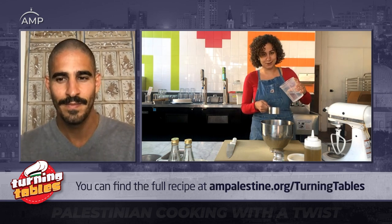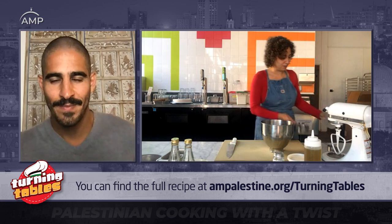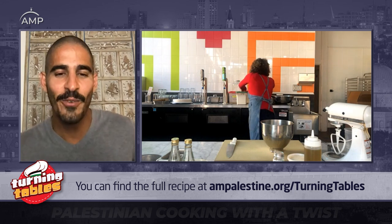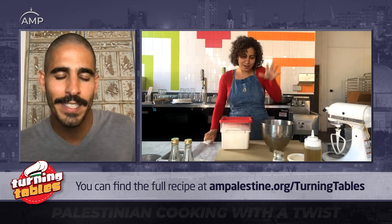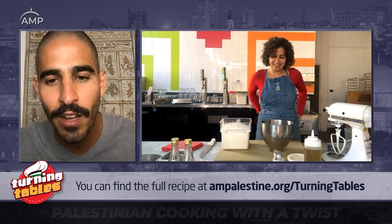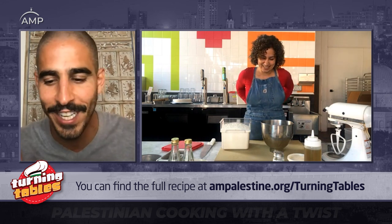It's 566 grams for those who want bonus points. What do our mothers say? Like, a mug and a half? You know, kamshe? It's always kamshe shouyye. I'm like, mama, I want measurements. I don't want you to tell me you need to feel it — it's like a mess.